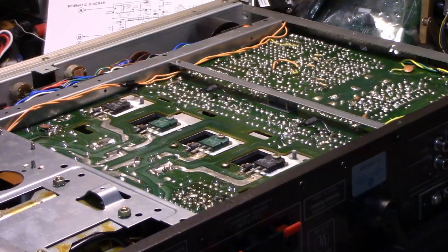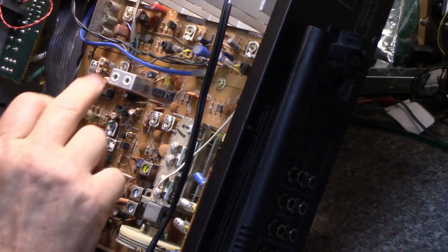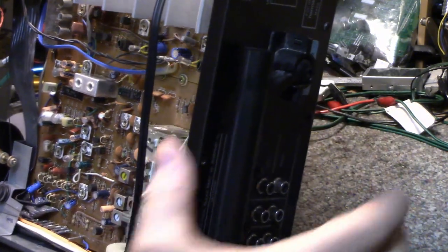I've been going through with my ESR meter testing capacitors and I'm not finding anything wrong with any of the caps in this unit. It's not a very old unit I don't think. I can't see any date codes, nothing on the back.